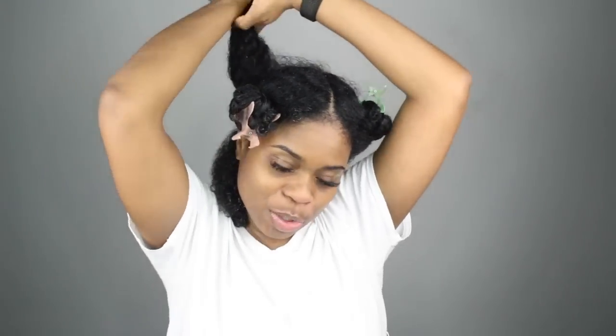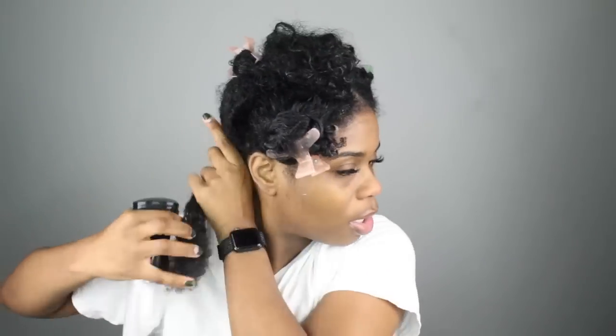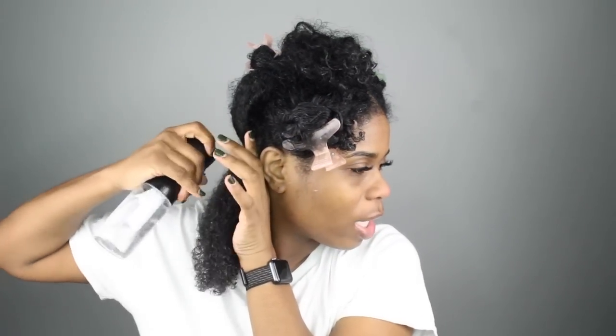The gel of choice that I'm using today is the Eco Styler Argan Oil — however you want to say it. I'm super excited to try this out. I do have some warm water in this spray bottle right here, so you know how we do. My hair is still wet, y'all. I don't know if it really looks that way to you guys, but it is.